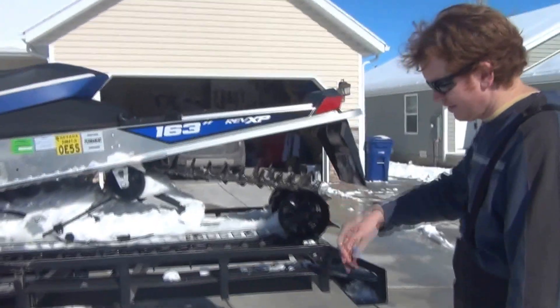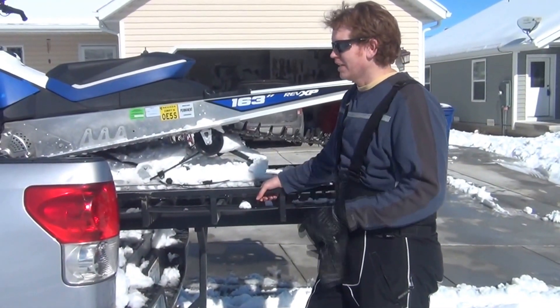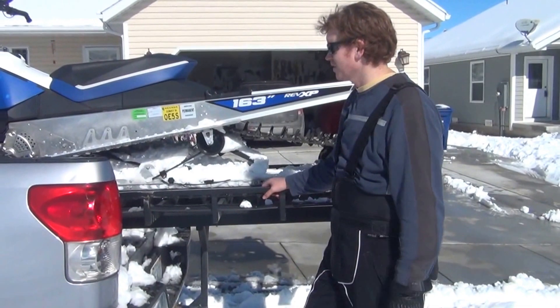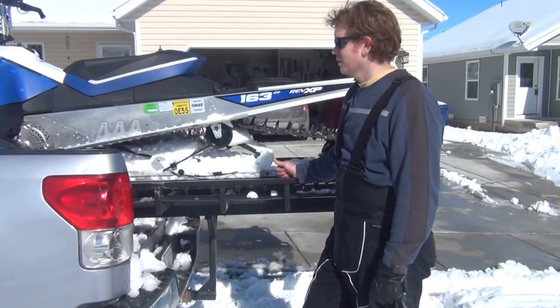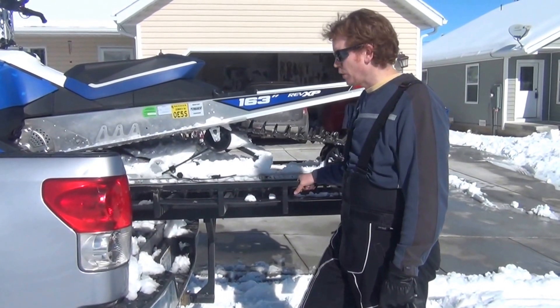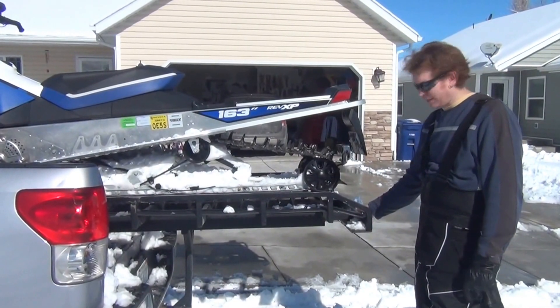You can throw a tie strap around the back end and put some flagging tape on the back because this sticks out about 42 inches. It's a six and a half foot bed — if you had a proper size bed it wouldn't stick out so much. Plus this is a mountain sled so it's a 163 inch track, so it's quite long. But from a legal standpoint you're good — it's within your brake lights so you don't have to add new lights.